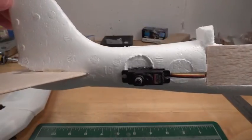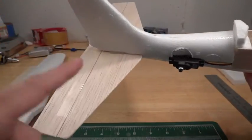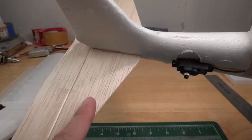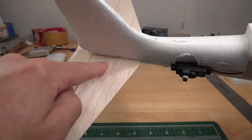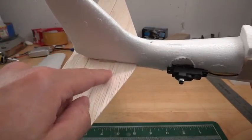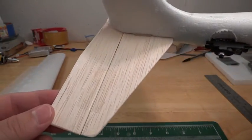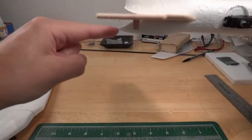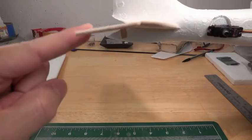Another big change to the kit was the elevator. As you can see, it is balsa — it is not foam. The foam is just too flimsy. Plus I need to add weights underneath here because it's so nose heavy. There's a sheen going on right there — again, packing tape. I cut some space here and underneath so I can give this elevator plenty of movement. Works out great.